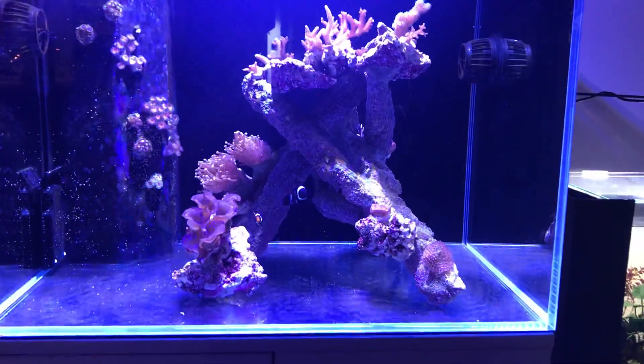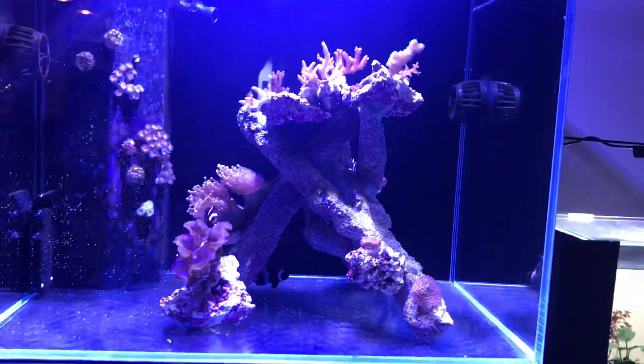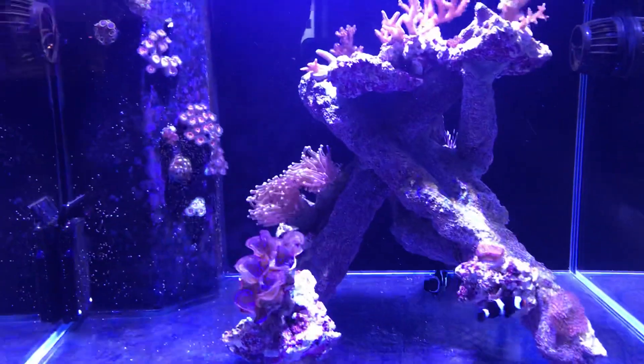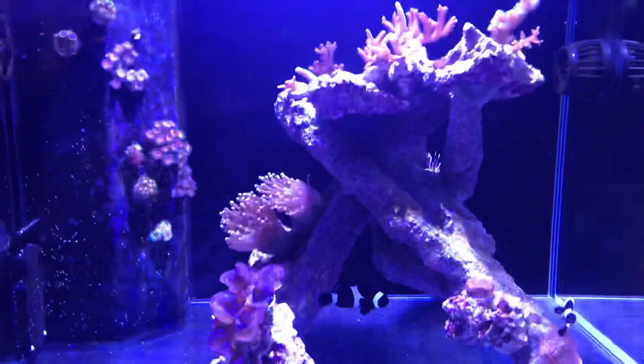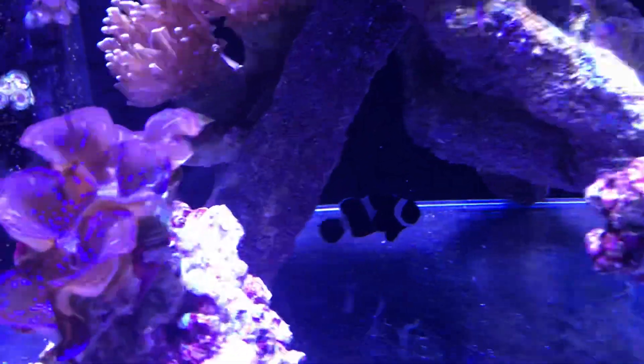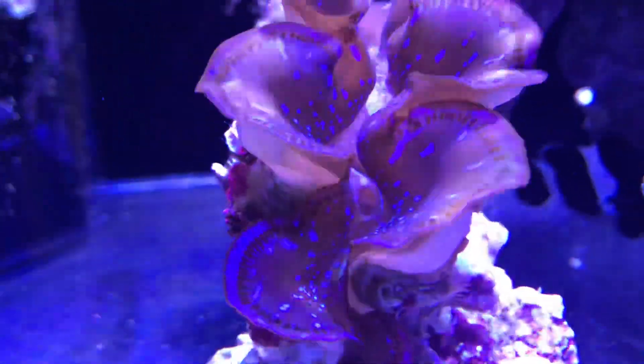Welcome back to Natal Be Reefing. This is a quick update on the Aqua 1 Mini Reef 120. I'm not quite sure why I keep introducing it like that — I have no other reef tank — but anyway, that's what we do. Everything's going okay, nothing really exciting to declare.